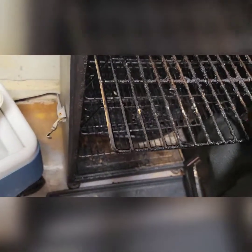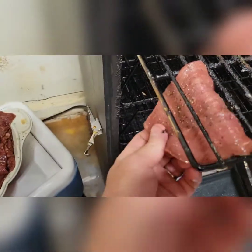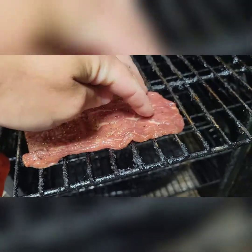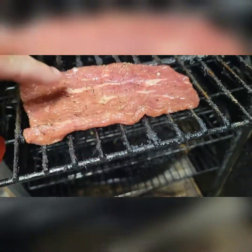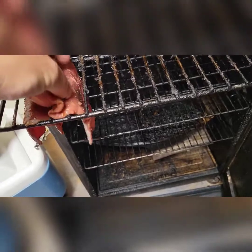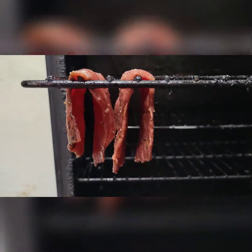I'll show you one real quick — we take one and slide it into the rack, curl it like that. The reason why we curl it instead of laying it flat is because laying flat makes little pockets as they start to dry, and those pockets will not cook like the rest of it. You want it to dry out so that as it's drying and cooking, that juice drips off onto the ones below. We'll hang them all like that, every other one, all the way across.